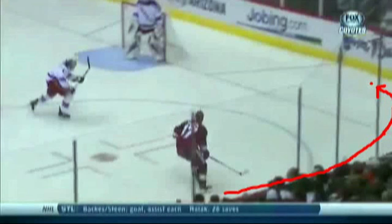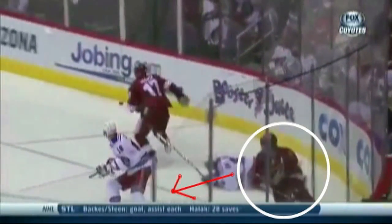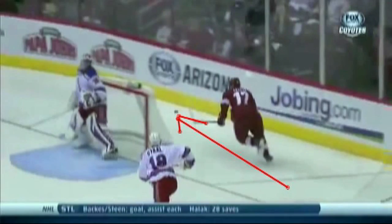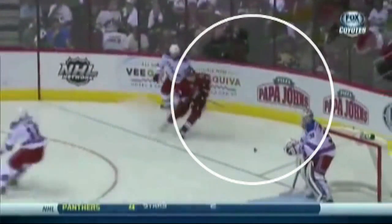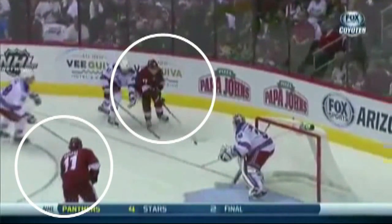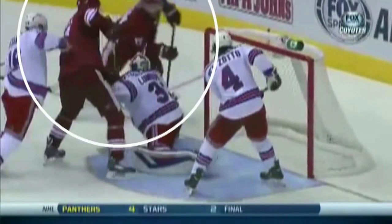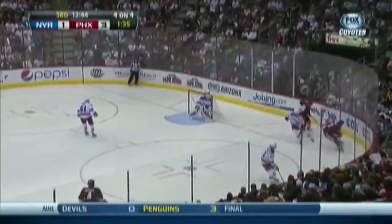Let's go to the tape. The play starts with a soft dump around the boards. The Coyotes put pressure on the puck right away. The second man pressures the puck carrier. The puck goes to the opposite side. The second man turns and back checks. The first man pressures the loose puck — they read the play is turned over. The second man goes to the net. Both players stop at the net for the rebound, and they score the goal.